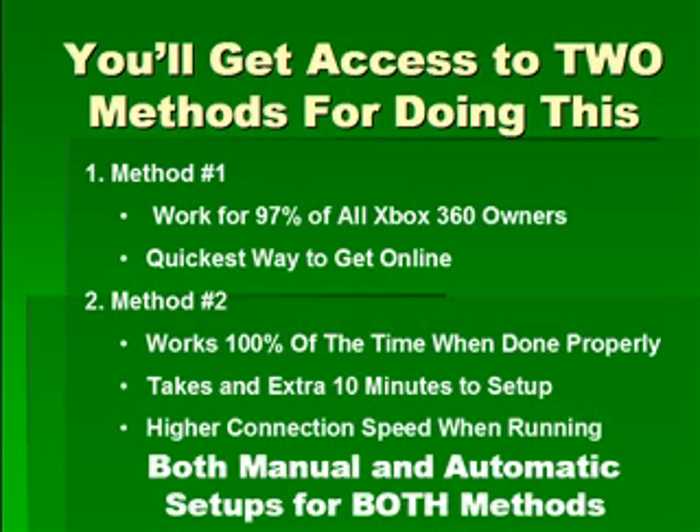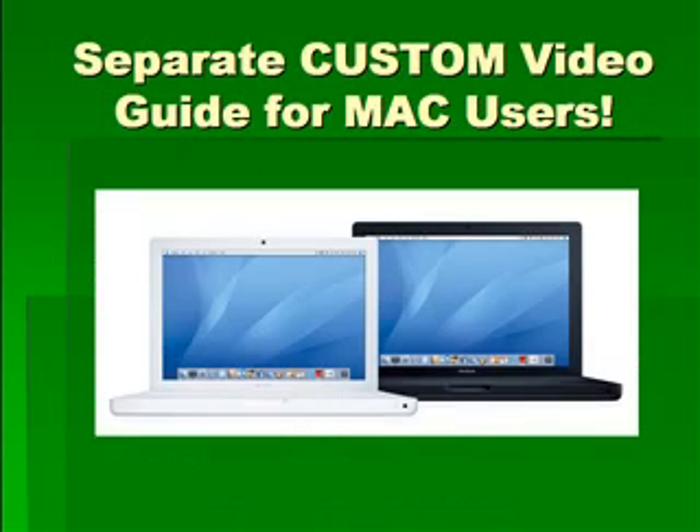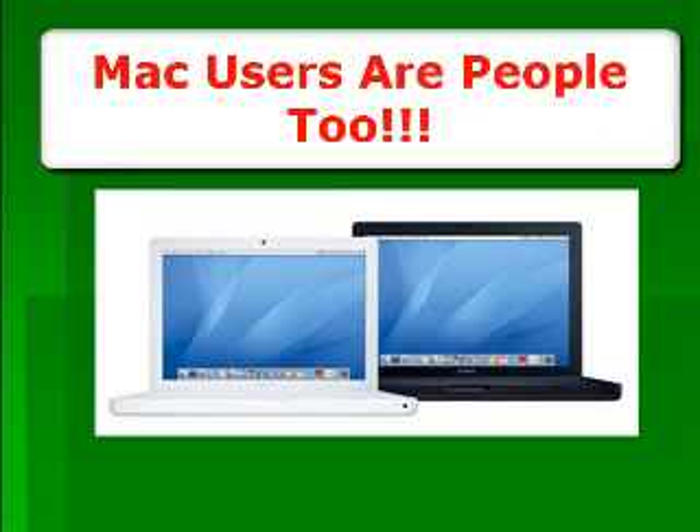You'll get both manual and automatic setups for both of these methods in step-by-step video format. There will be a separate custom video guide for Mac users — I promised all Mac users that I would make sure they had a custom video made just for them so that this can work on their Mac machines as well.